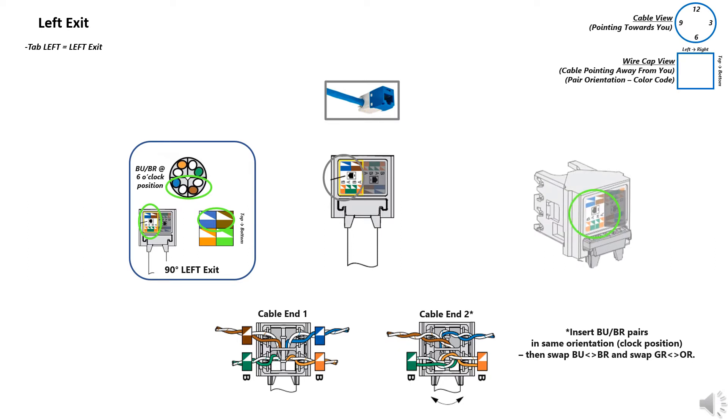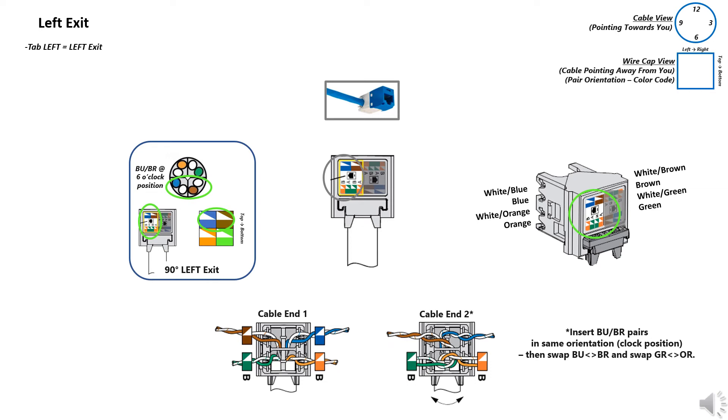Match the color code. Seat the pairs to match the tip ring polarity as indicated by the sticker. Note, for cable end 2, swap the blue and brown pairs and then swap the green and orange pairs, routing the blue and green pairs to the outside.